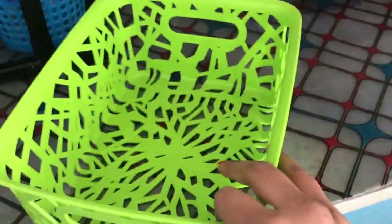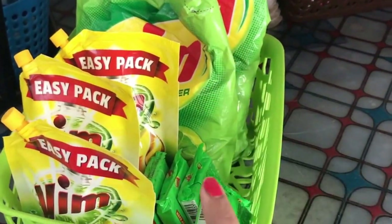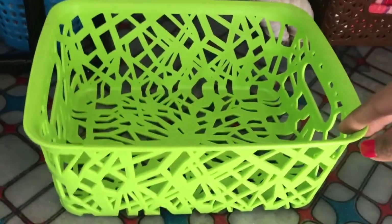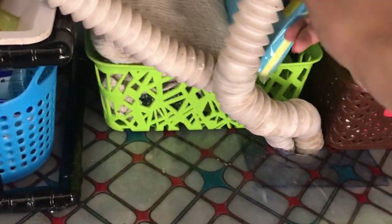Next, this is the green basket and in this I'm going to arrange all my new stock: dishwash powder, liquid dishwash cleaner, and some cakes. I'm going to put this basket just above my basket of kitchen towels — stacking one over the other. Here comes another green basket for things I'm not going to use on a daily basis, so I'm keeping it just behind my drainage pipes. In this I'm keeping my extra new floor cleaners, new sponge wipes, and new kitchen gloves.